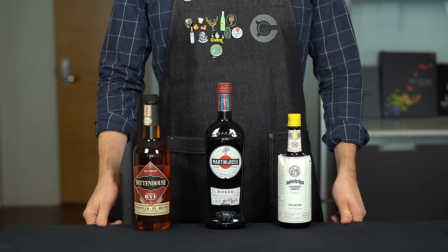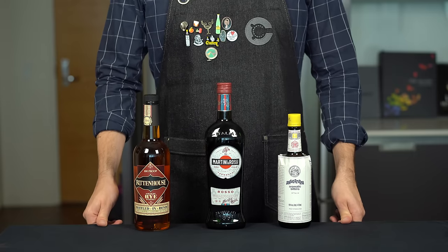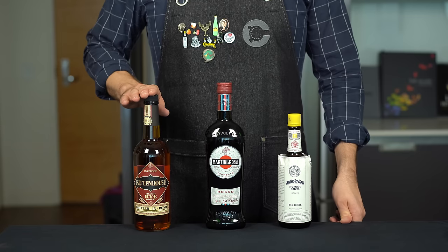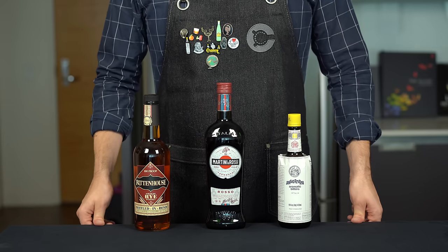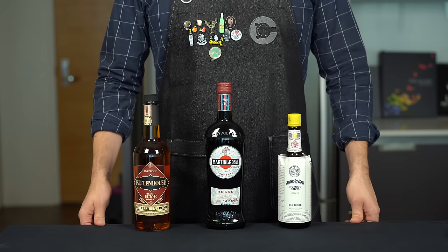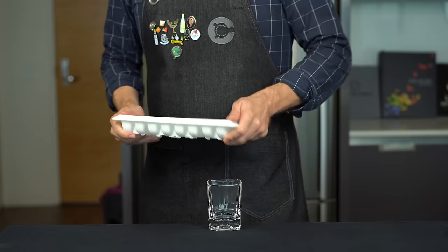Time for another In My Cocktail Three Ways series. This time we are doing the classic Manhattan. The standard Manhattan recipe is two parts of whiskey, usually rye, one part of sweet vermouth, and two dashes of bitters. An easy way to remember that is 2-1-2, which is also the area code of Manhattan. So here we're doing the basic, pro, and chemist versions of this drink.